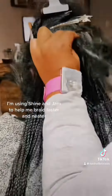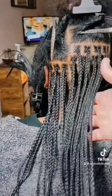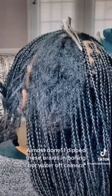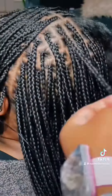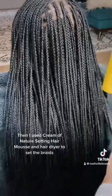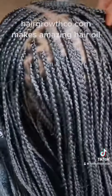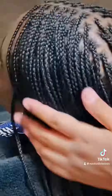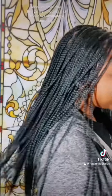I'm using Shine and Gem to help me braid faster and neater. Almost done — I dip these braids in boiling hot water off camera. Then I use Cream of Nature setting hair mousse and a hair dryer to set the braids. HairGrowthCo.com makes amazing hair oil. Medium-sized box braids are all done and she looks absolutely stunning.